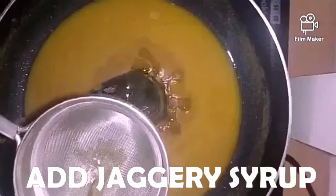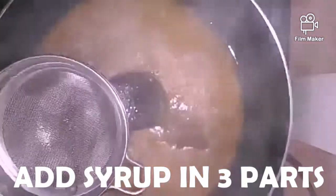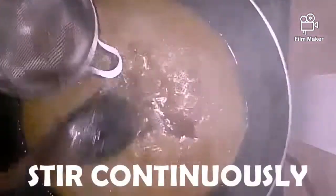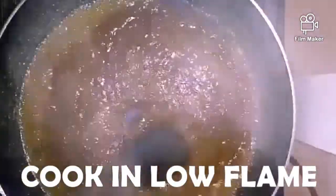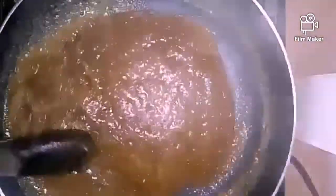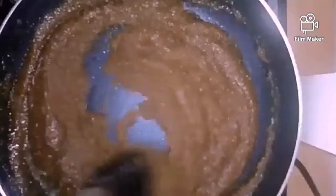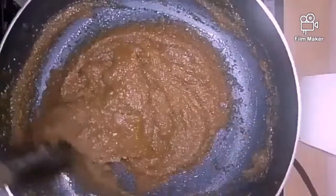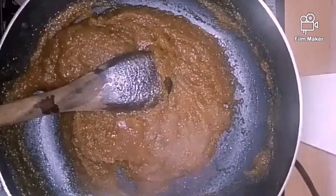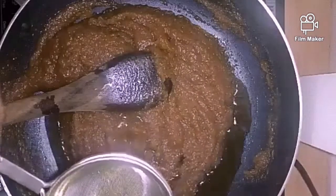Put the jaggery syrup in 3 parts. Cook on medium to low flame only. Now add the 3rd part of the jaggery syrup.